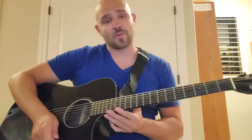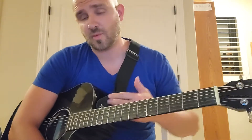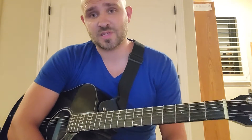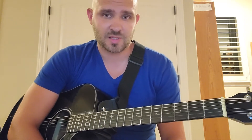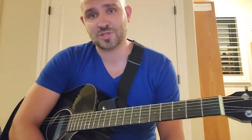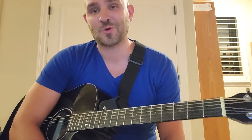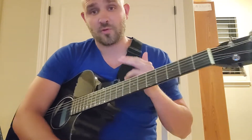Hey everyone, thanks for tuning in. In this video I want to do something a little bit different. I've had a lot of people ask me about my guitar — my other guitar — and some people asked me to send them links or said I need to get an acoustic guitar. Anyone who knows me personally knows I like to do things on a budget. I am a cheapskate — I'll totally wear that as a badge of honor. So I want to do a little bit of a review on this guitar.